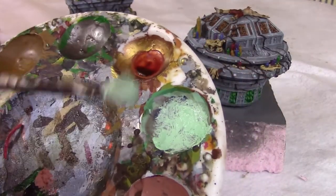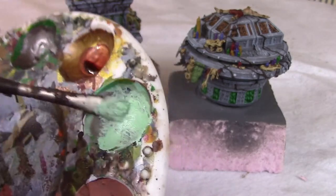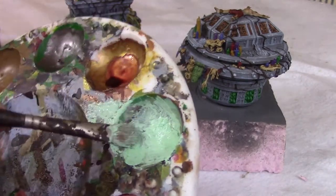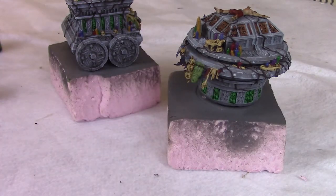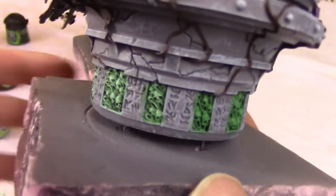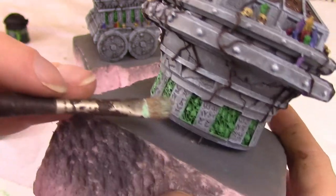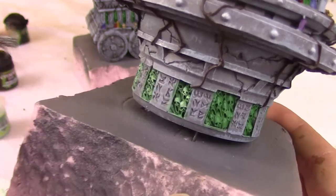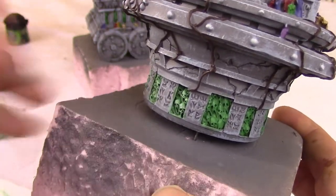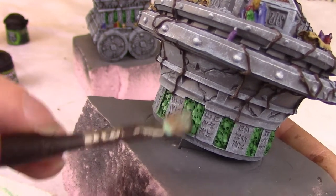It ends up looking like this — super thick and pasty, but the brush will pick it up and you can just cram it into the bristles. It'll make for a nice dry brush. I used a cruddy old brush since this kind of paint would end up ruining brushes. I rigorously wiped the brush on a paper towel to get most of the paint off, like you normally do with dry brushing, and then lightly passed over the tops of the skulls.